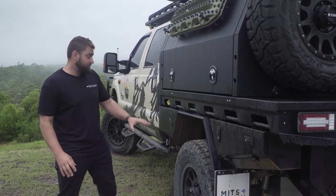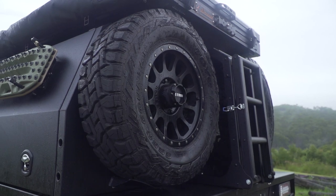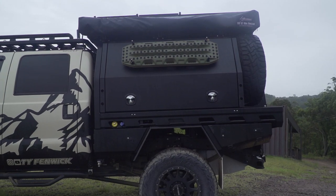This is fitted with the Method race wheels and 37 inch Toyo tyres — unreal, gonna last the distance. It's got a six inch Fox lift all the way around, making the perfect platform for a big tray and canopy package.